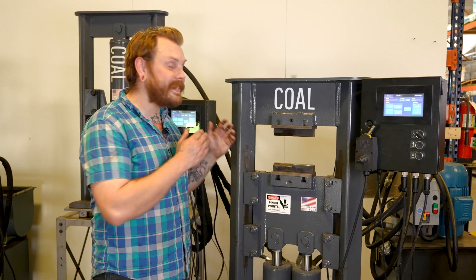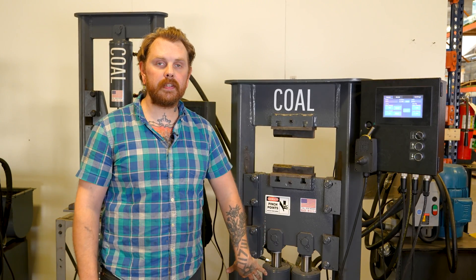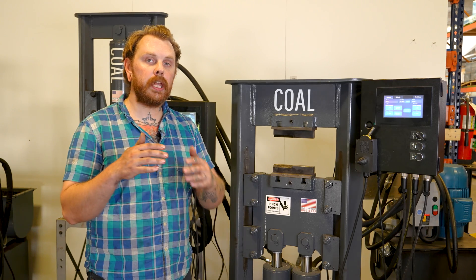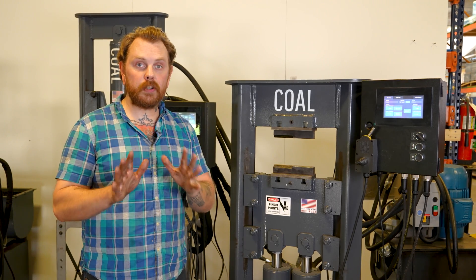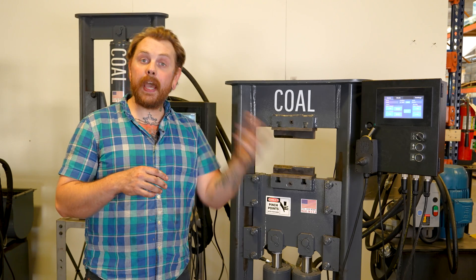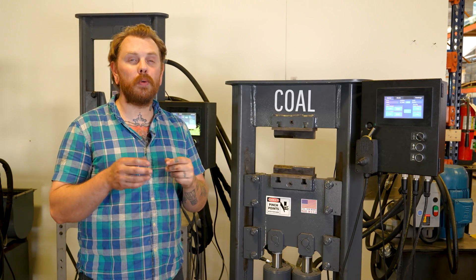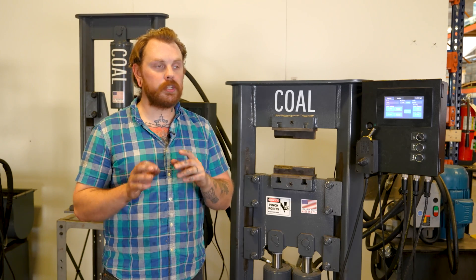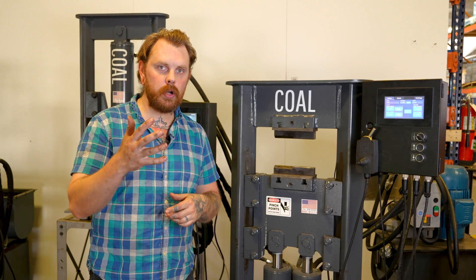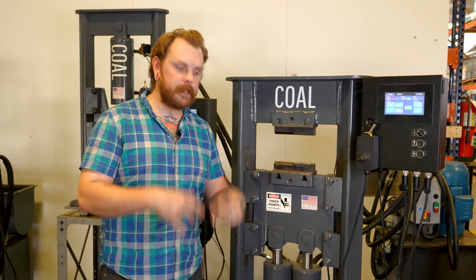Now we're going to look at our 60-ton dual-cylinder press on a 5 horsepower. That's going to give you roughly 1.3 inches per second. Next we'll do the 10 horsepower, which gets you to right around 2.5 to 2.7 inches per second — a really nice forging speed. We're going to do a 5-inch stroke and three cycles in auto mode on the DPC.